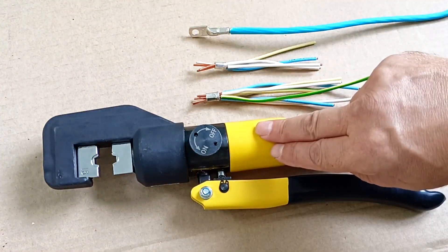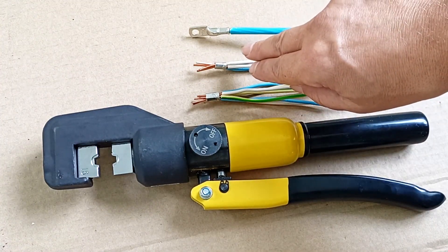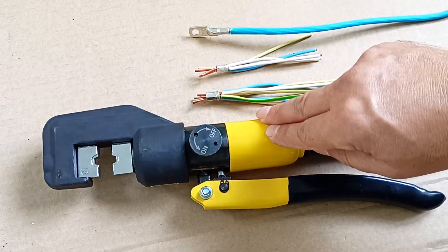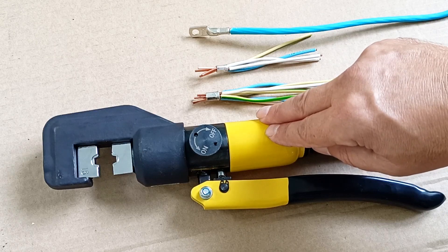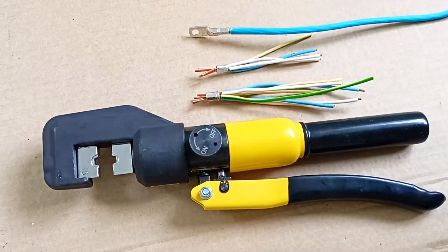General impression of the Cartool press pliers and the crimp connection method: these press jaws make a reliable connection, so I recommend them. Crimp connection is also recommended by electrical installation rules and respected by professional electricians.